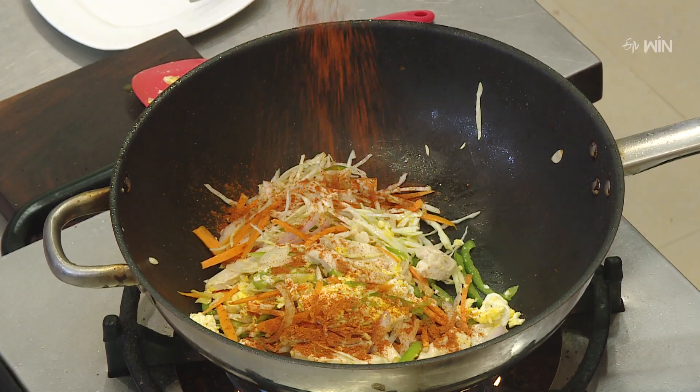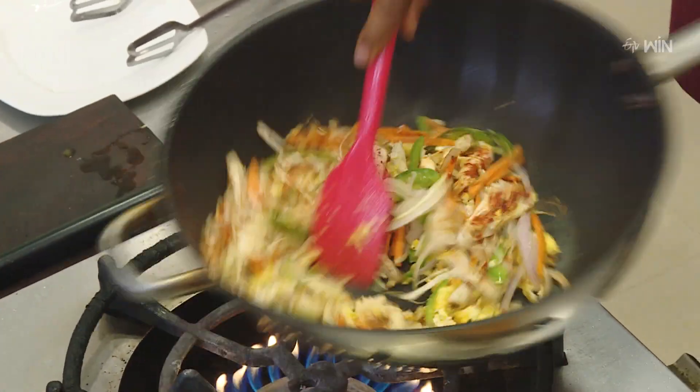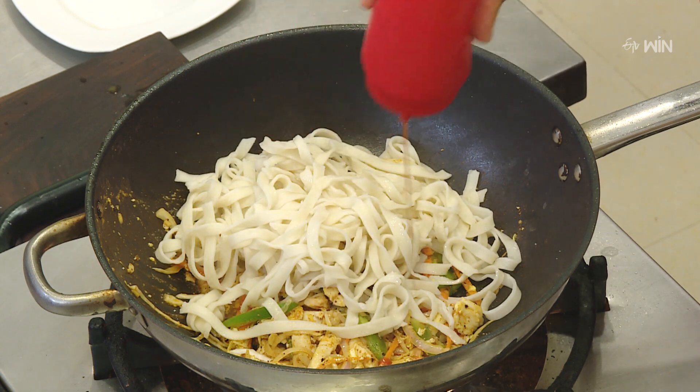Put a little bit of noodles in a small bowl, then add a little bit of the noodles into the chicken.